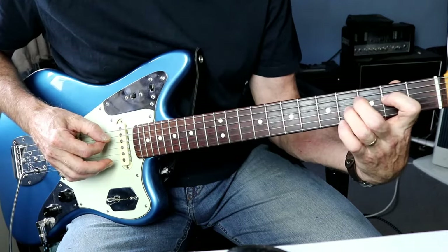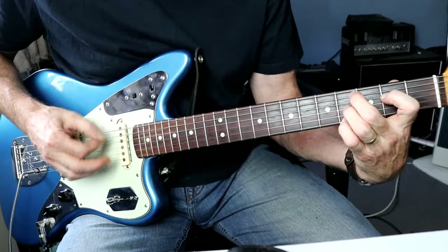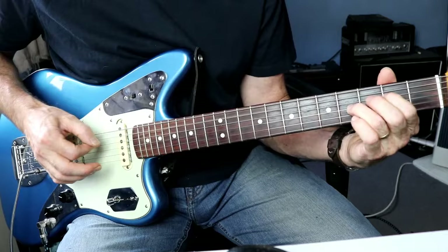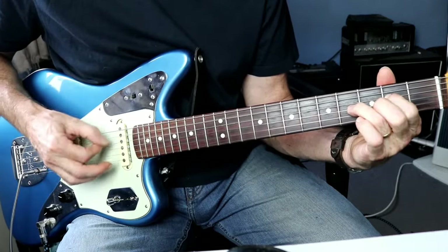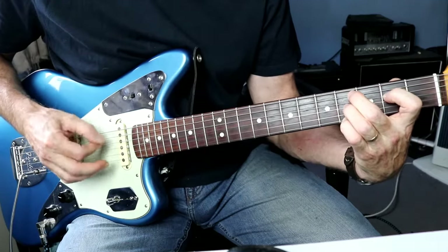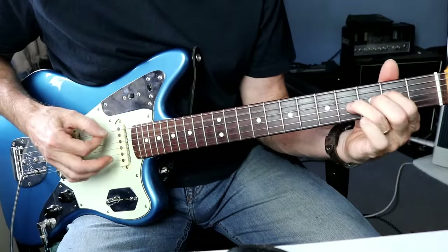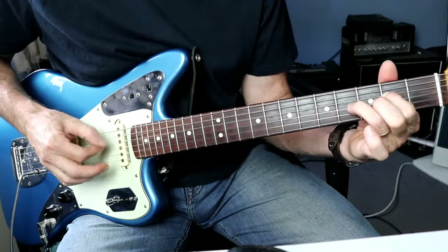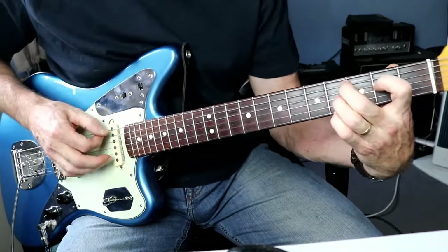In the meantime you've also got this little flick - a lot of flick up and down on the D string and the G string.